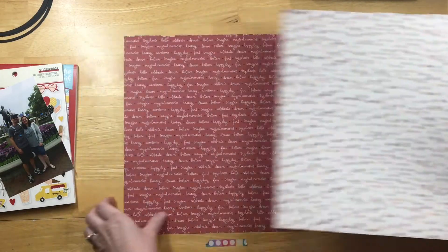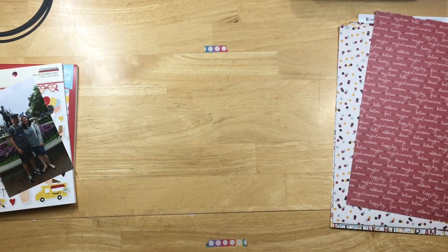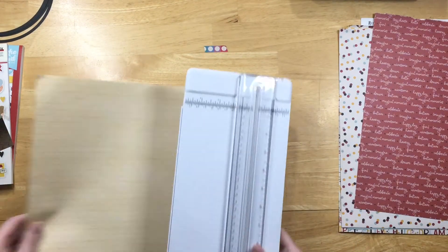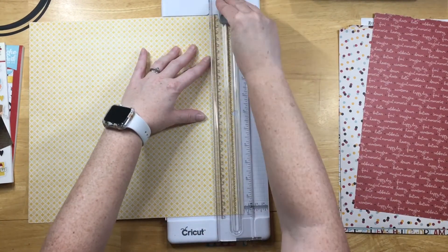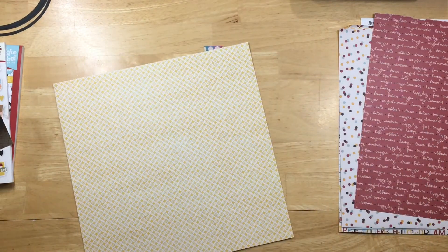I just love all the patterns and the things they say, so I decided I needed to use them all on this layout. I'm going to be ripping the papers, so I need a base. I have a stack of papers that aren't my favorite, and I use them as backer papers or scraps.